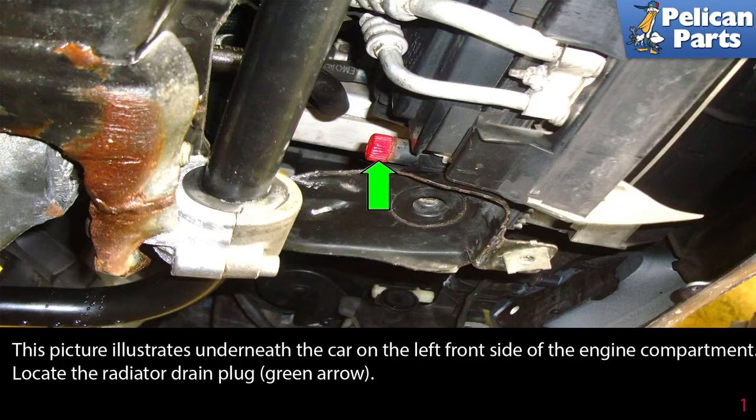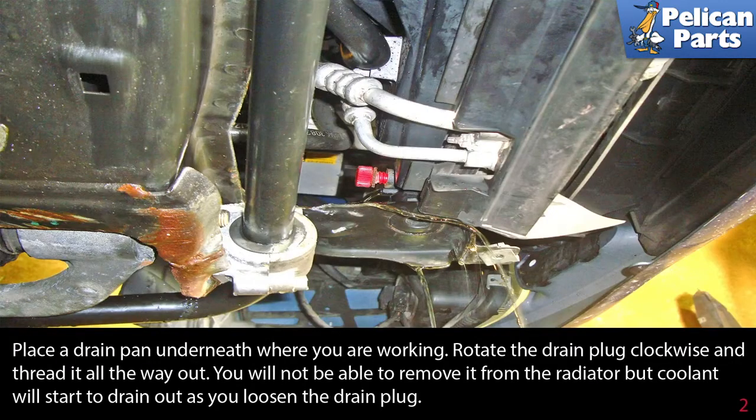This picture illustrates underneath the car on the left front side of the engine compartment. Locate the radiator drain plug as indicated by the green arrow. Place a drain pan underneath where you are working, then rotate the drain plug clockwise and thread it all the way out. You will not be able to remove it from the radiator, but coolant will start to drain out as you loosen the drain plug.